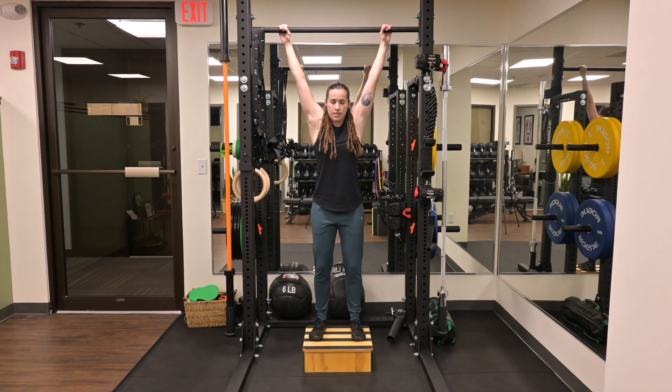Once you feel your core is engaged, you want to gently bend your knees, putting more of your weight into your hands until you feel a comfortable traction in your back. We're looking for the minimum effective dose.